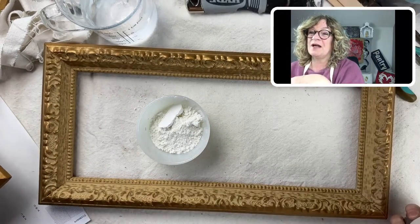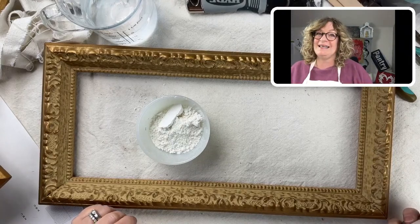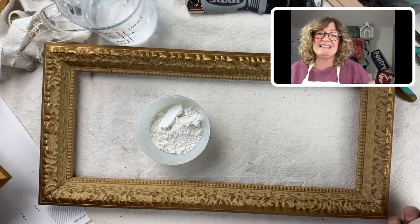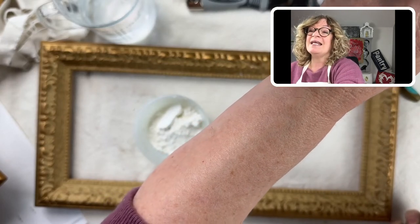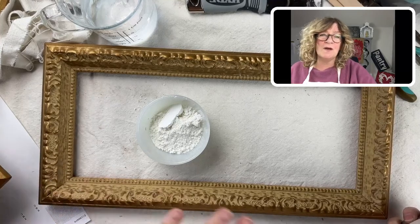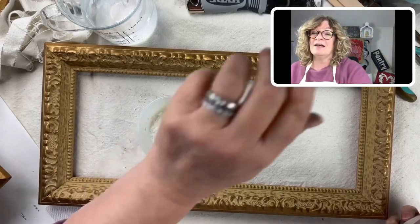Shannon says she loves old pictures and frames but always wonders about how much nicotine is on them. You're absolutely right — nicotine yellows things, it stinks, it makes it sticky. And Brenda, that mirror with the milk paint finish — I did that mirror inside the frame — oh, it's beautiful. I love that mirror. That was a good one.